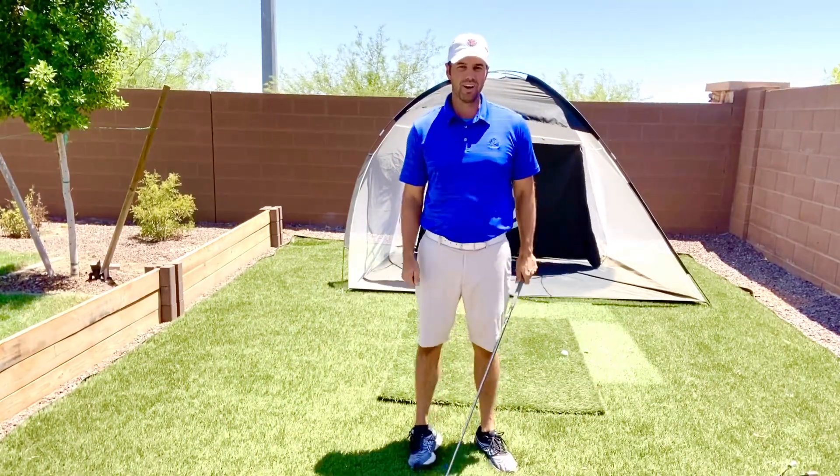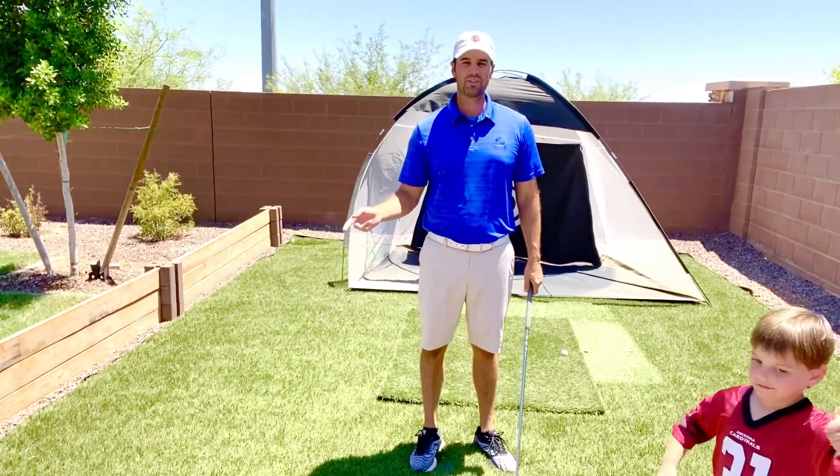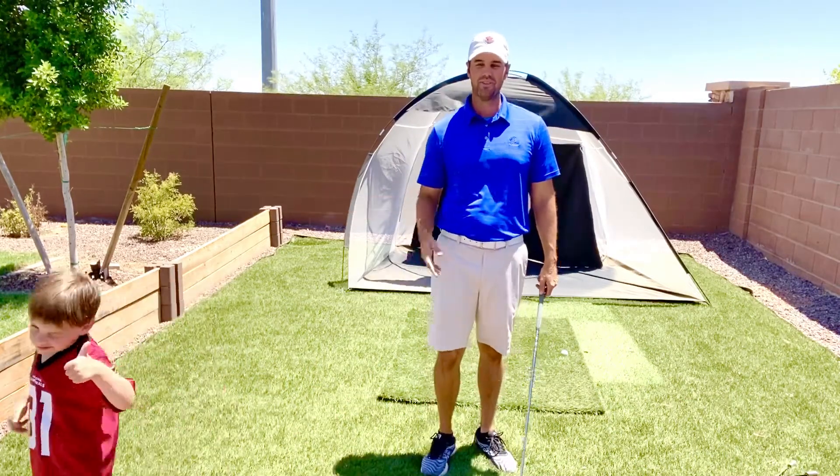This is my assistant, my son. He wanted to be in the video, so you'll see him periodically walking back and forth.